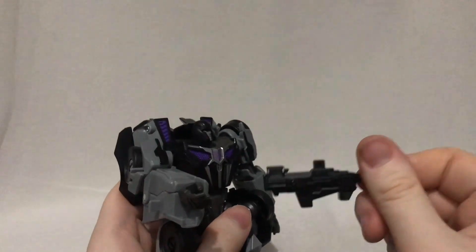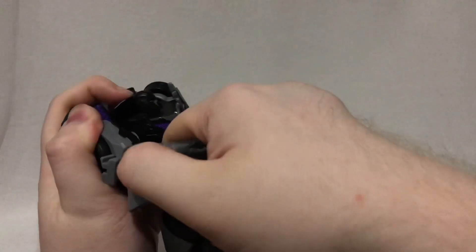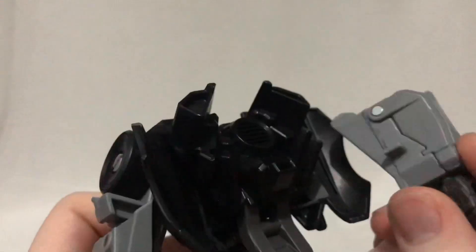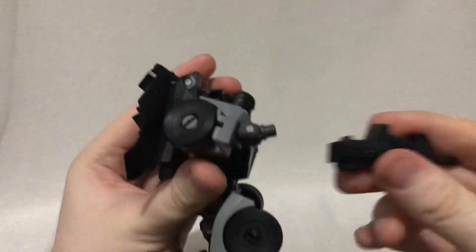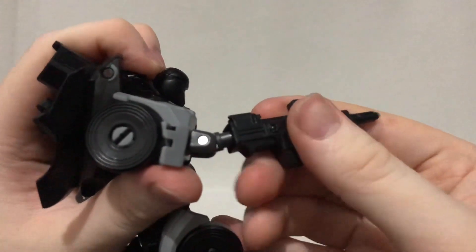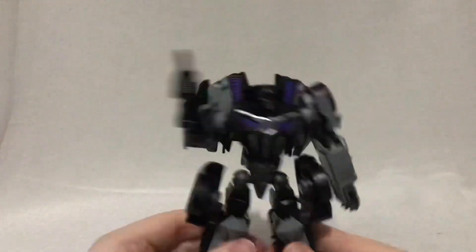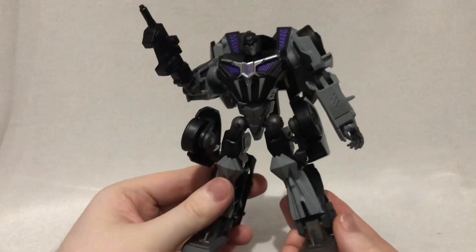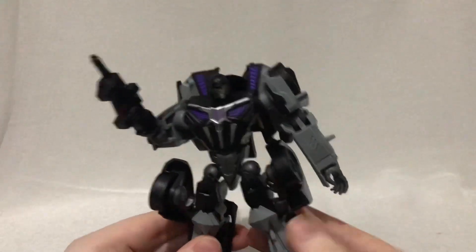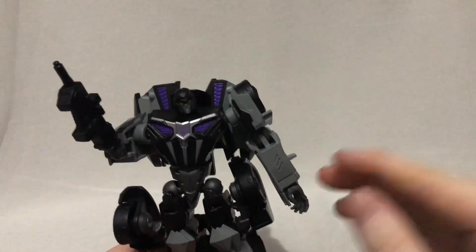But the rifle is lacking in terms of paint. Integrating this into the figure is the same as it was on the Gamer Edition Optimus Prime — you just pop off his forearm. You can plug the forearm into the backpack of the figure, which also serves as weapon storage for the Assault Rifle. To attach the arm, make sure the peg is facing upwards. Admittedly this does look cool, but unfortunately this is pretty much the best pose you're going to get with Barricade, because the articulation on this figure is something I'll get into in just a little bit.